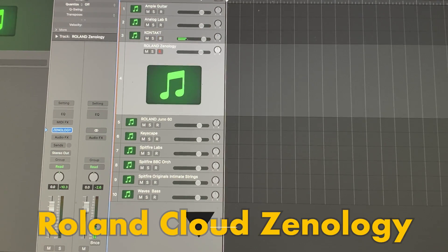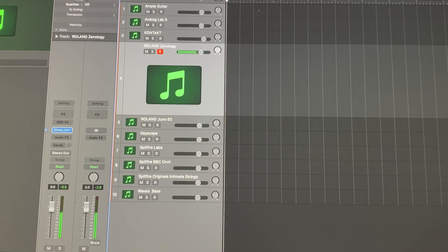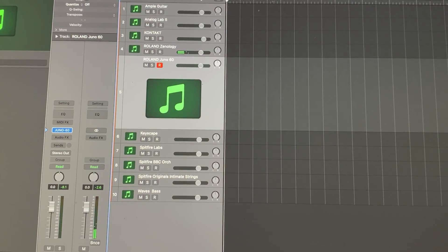Next, we're going to move to Rollin' Cloud and I got a couple of Rollin' Clouds. This is the Xenology Basic Rompler Package, and then their Juno 60.